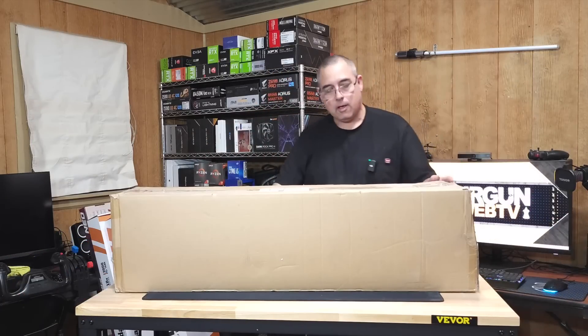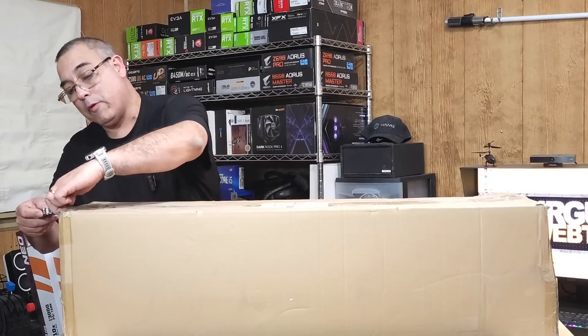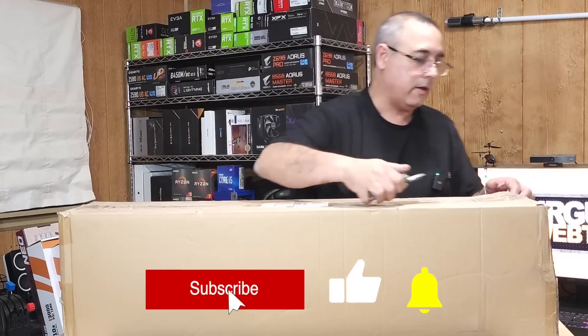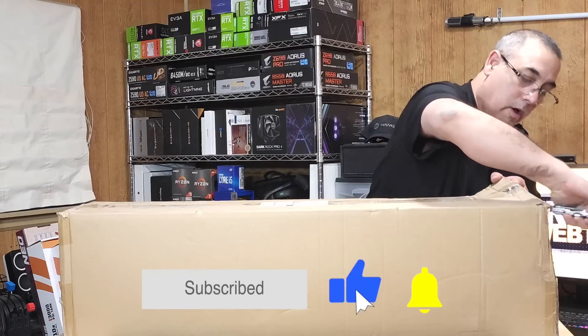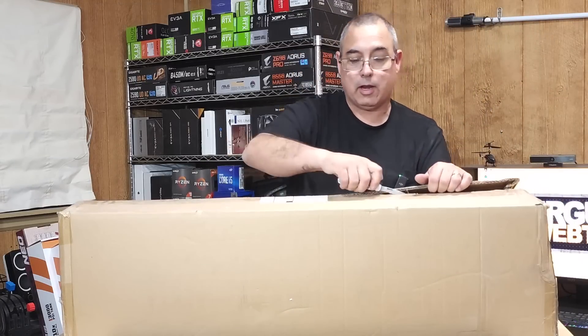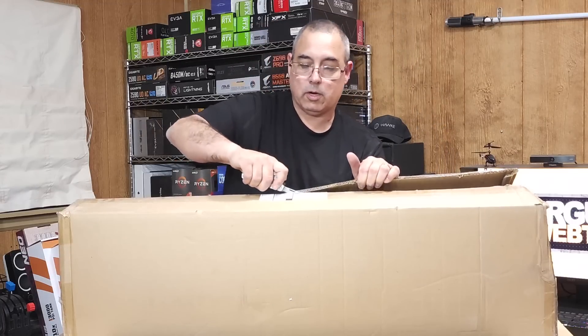Next box. By the way, we're also going to be moving our live show to this side of the studio and getting our gear up that we use for Air Gun Expo and start using that. Excited about that too.